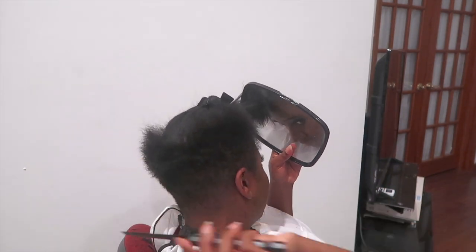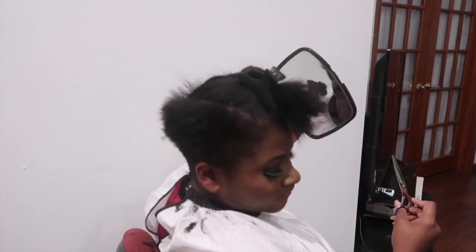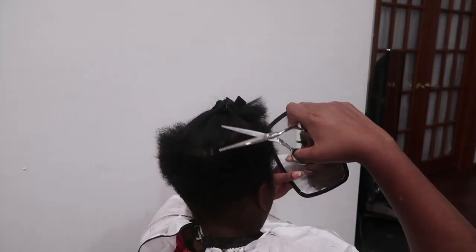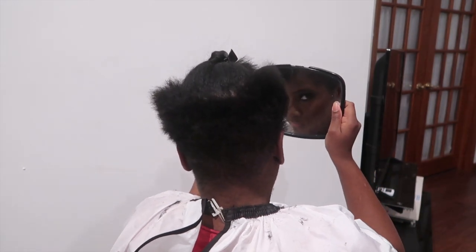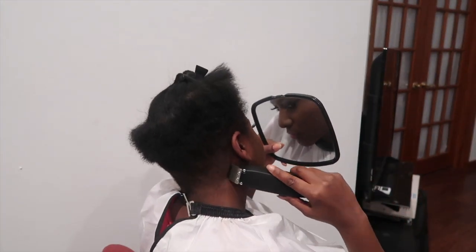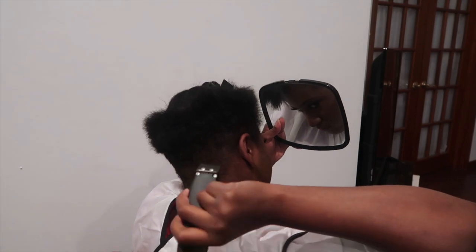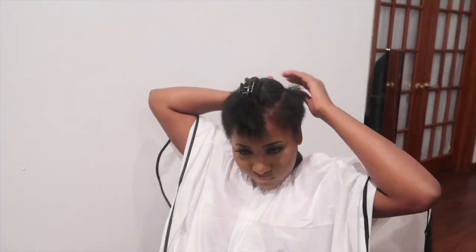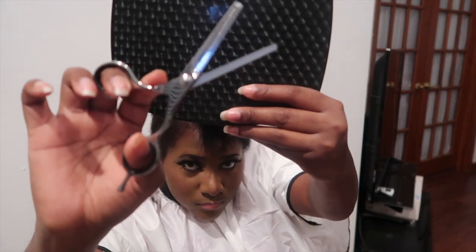Now I'm just cutting off the top edges that were out of place. I'm double checking my work — everything is looking good from the back and the sides. Now I'm taking my trimmers and just trimming the edge. I'm not doing too much because I don't want the lines to look too harsh; I'm just trying to keep it more feminine and not too masculine. Now I'm combing it down so I can work on the top part and make sure it's not too bulky. Thin it out with these shears.